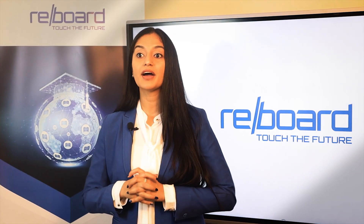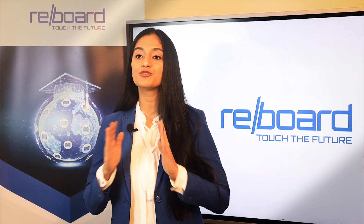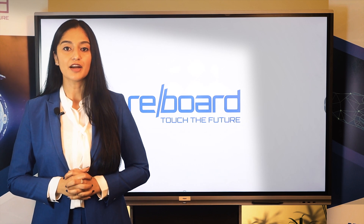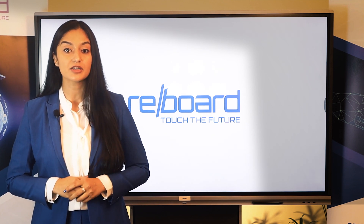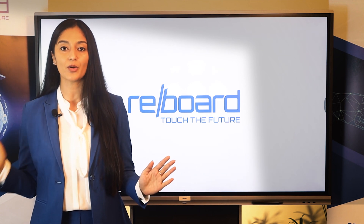Reboard is developed by Reparo, a renowned company dealing in the manufacturing of defense equipment. Apart from Reboard, Reparo is diversified in two verticals, namely Reparo Defense and Reparo EduTech.